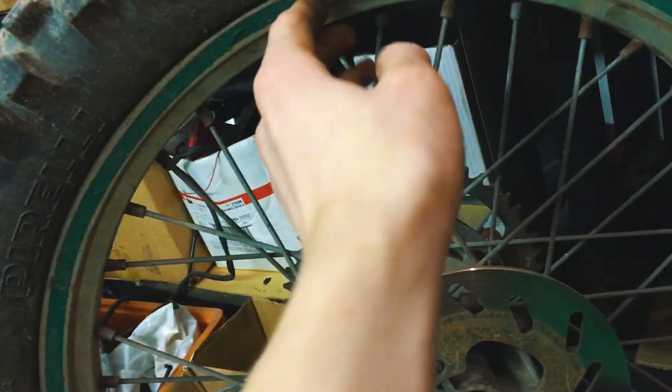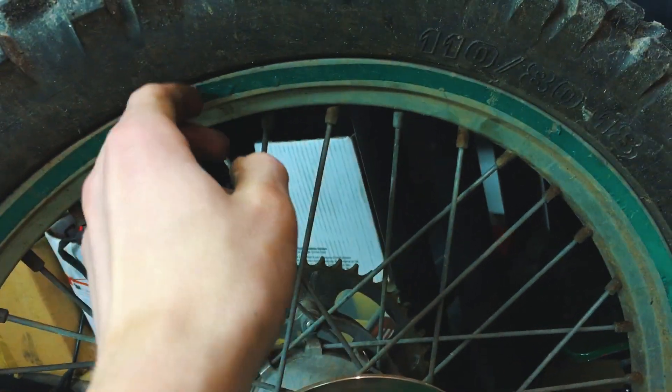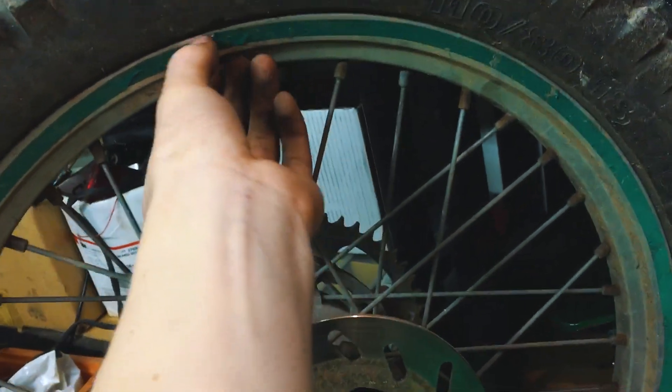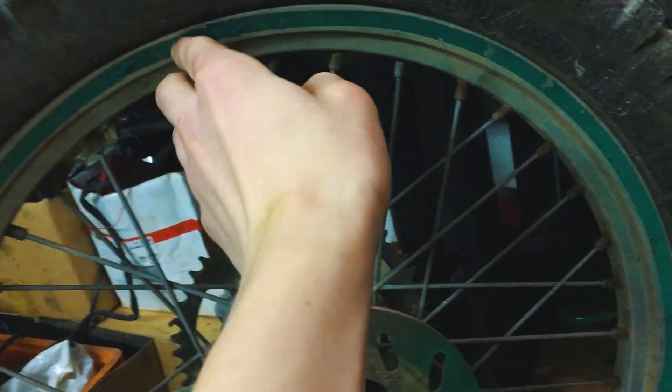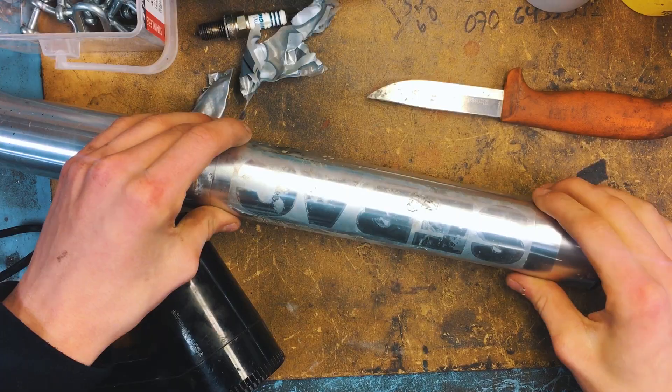Usually if you just have a plain stripe on the wheel it doesn't look that great, but if you buy one of those reflective ones and put it on a black scooter or dirt bike, it looks really cool — you get that Tron vibe, which looks pretty sick. On a grey or chrome rim background it doesn't look good, so it's coming off and we're going to paint the wheels.